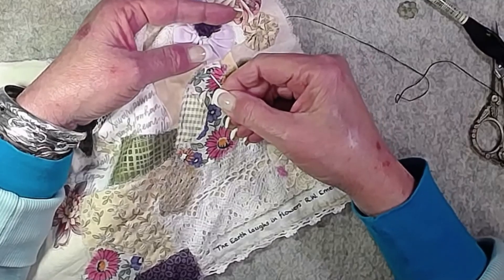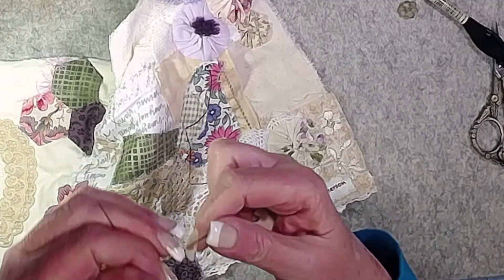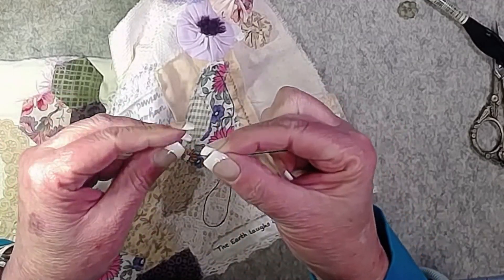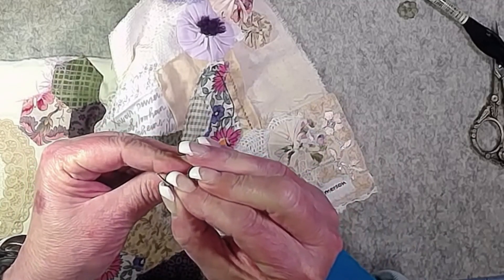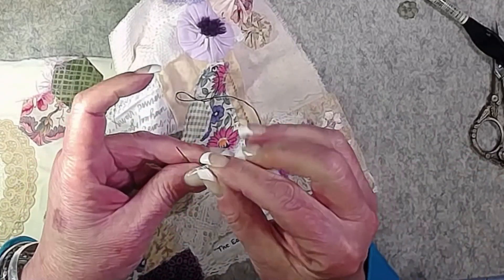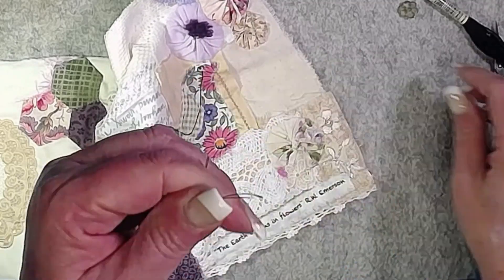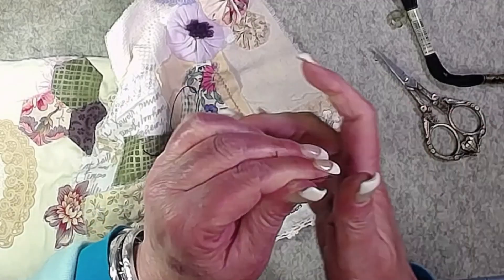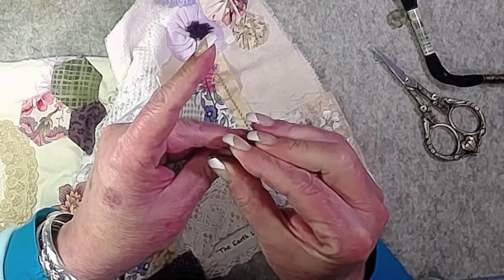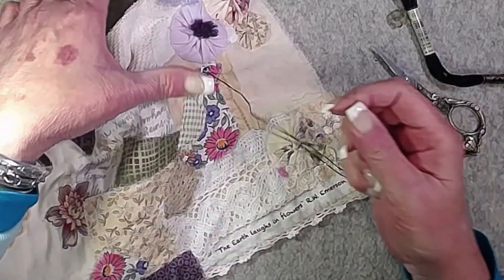That stitch kind of went off course — let's fix that while we have the chance. Threading the needle again — two strands, and this is a fairly big eye so it's not too bad. My dry skin keeps pulling the thread back out, and now it's all uneven. I'll just trim those ends even and try to get that stitch in the right place this time.